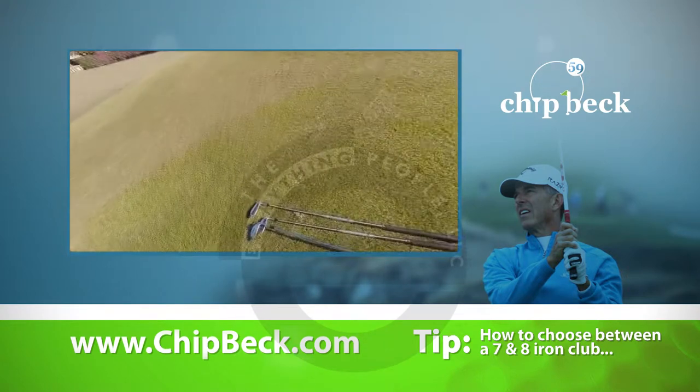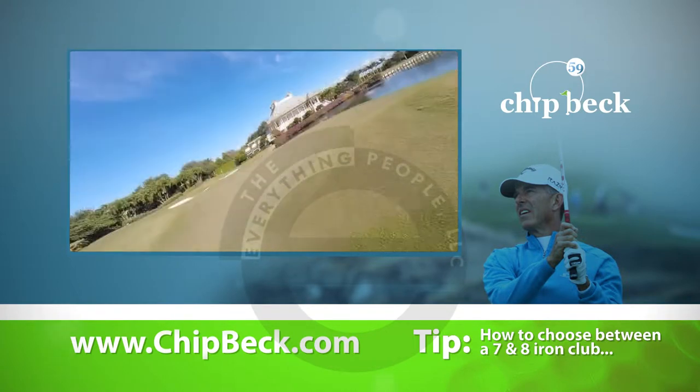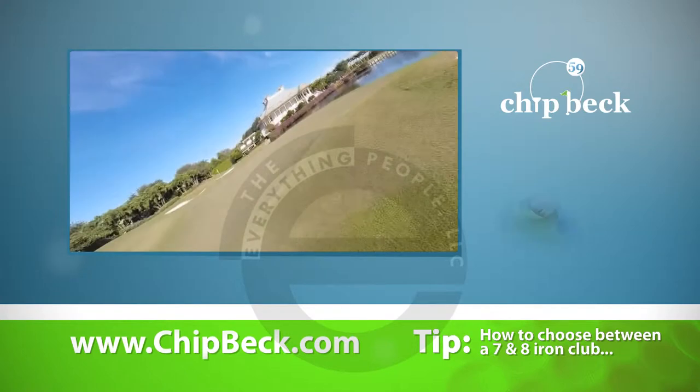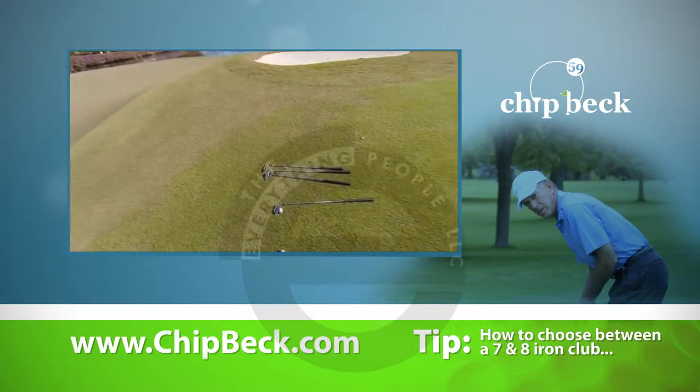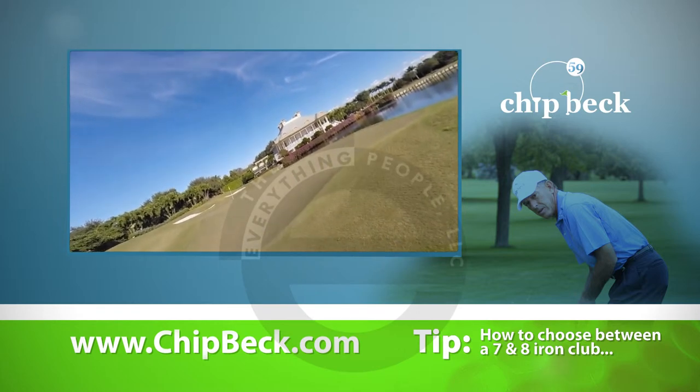So let's try the 7-iron and see how I do. I actually might do better with the 7 — it's a little shorter swing and a little more accurate swing because it's shorter.